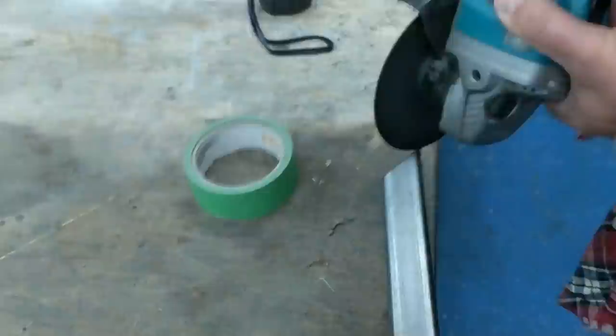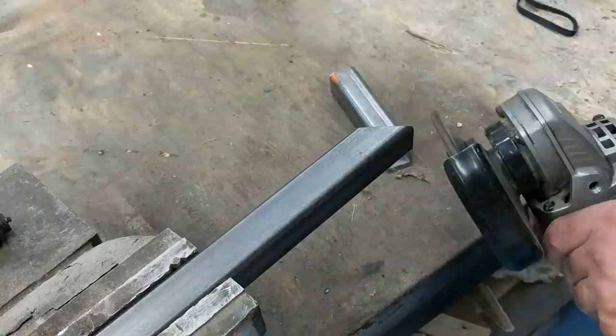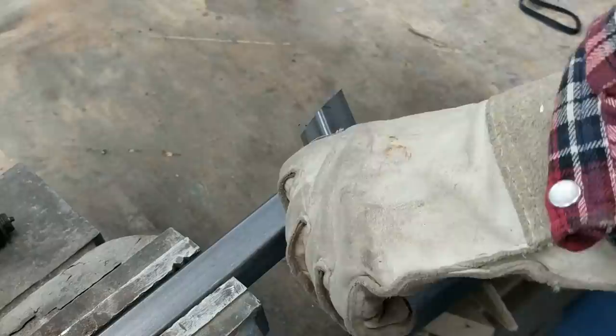To grind, I have to use the grinder wheel, not the cutting wheel, because it's too dangerous. I replaced it so I can chamfer the corners at approximately 45 degrees for a better weld.